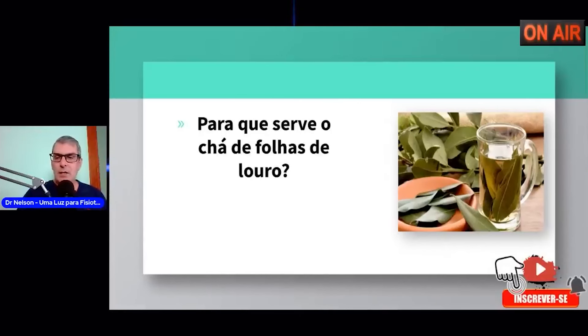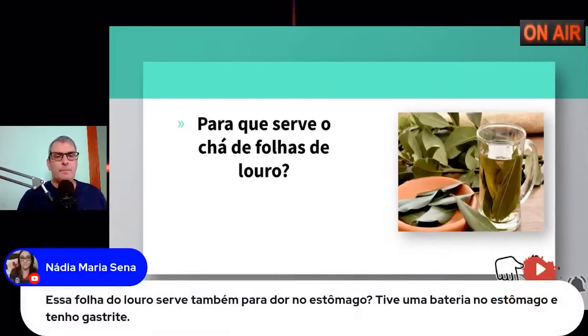A Nádia está perguntando se essa folha de louro serve também para dor no estômago. Sim, mas eu gosto de outra coisa para dor no estômago. Tive um problema de gastrite no estômago. Inclusive, a folha do louro é preventiva a esses problemas de gastrite. Se você quiser, pega um papel e anota aí.